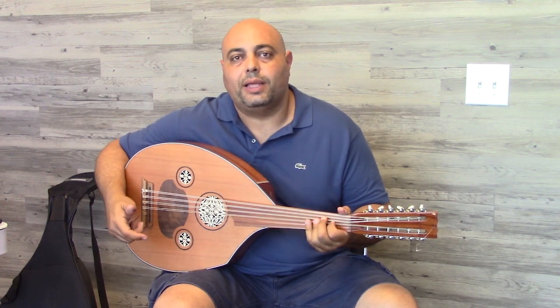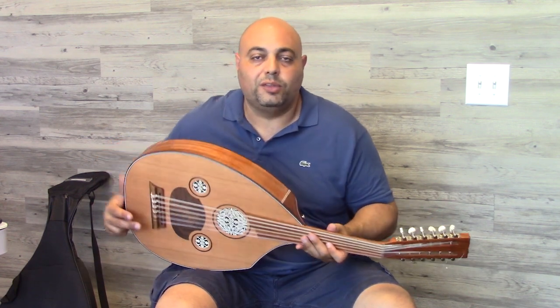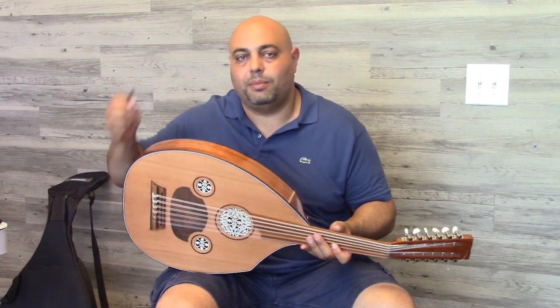Again, visit us at DarbukaPlanet.com where you can find this oud and many more. This oud also comes with a soft case and a pick, so you're ready to jam.